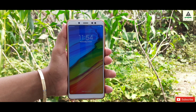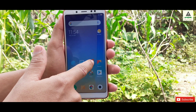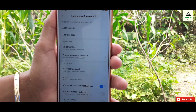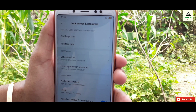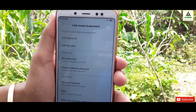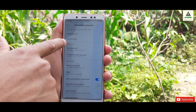Finally the phone boots up. I'll just swipe here and you can see the phone opens directly — that means the fingerprint and pattern lock are removed from our phone. I'll go to the lock screen and security settings and you can see there it says 'Add Fingerprint', which means the existing fingerprint is removed. Same thing happened with the pattern lock — the pattern lock is also removed.